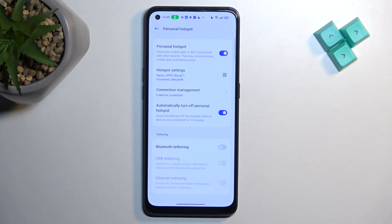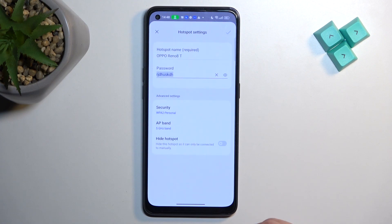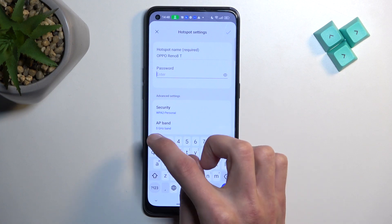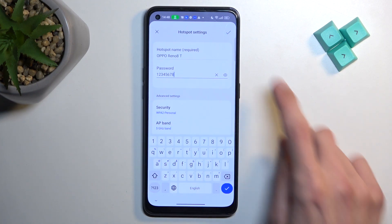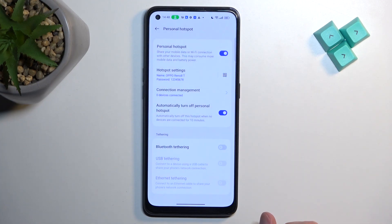In here I recommend changing things like the password. So just tap right over here, and then remove the randomly generated one, and set up your own. From there you can select the checkmark. You can obviously customize additional settings in here if you want to, but I'm just going to keep them as they are.